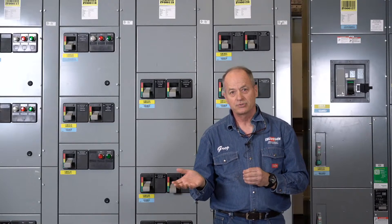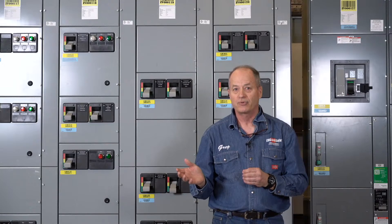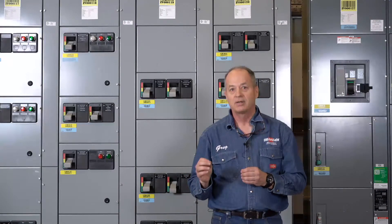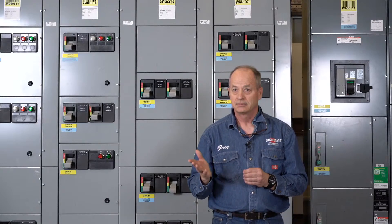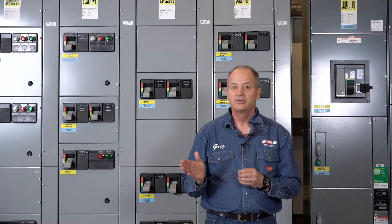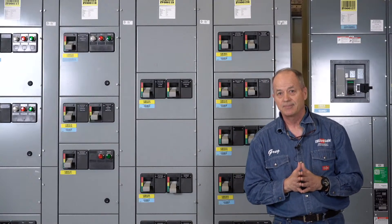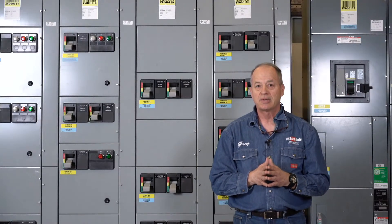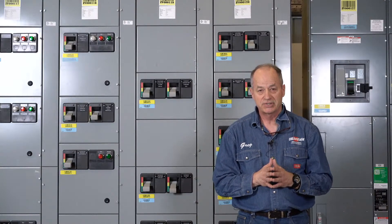Advanced Electric and Motor Controls, just like CBS ArcSafe and all the Group CBS companies, have 24 hours, seven days a week support, whether online or through emergency phone call service. They asked if we're going to be testing remote racking units today for MCC buckets — we don't have the bucket extractor here for demonstration purposes today. We're looking at doing a bucket extractor demo in one of our next presentations.